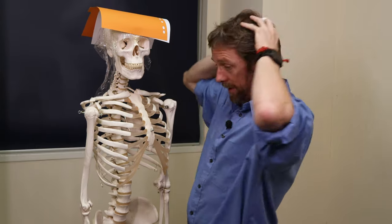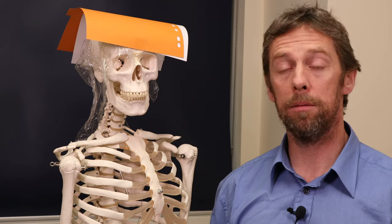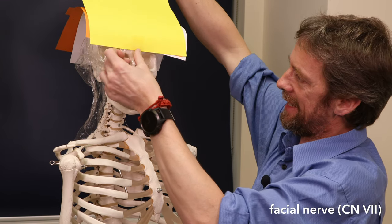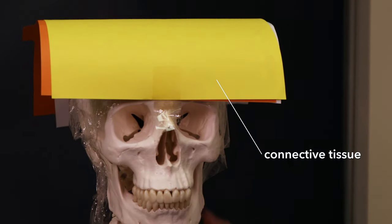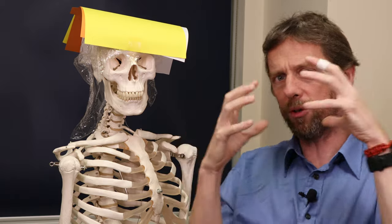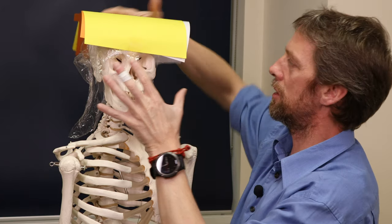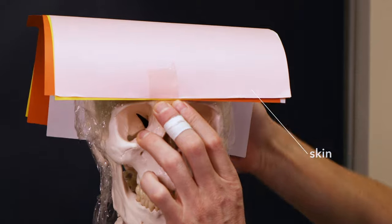This aponeurosis — this tough tendinous muscular sheet — covers the scalp in the middle layer, and all of these muscles attach to it. These muscles are muscles of facial expression, so they're innervated by the facial nerve, cranial nerve seven. The next layer over the top of the aponeurosis is a fairly standard layer of connective tissue — the sort you often find deep to the skin. It has a really good blood supply, with lots of arteries passing up to the top of the head by different routes, and those arteries all anastomose with each other.